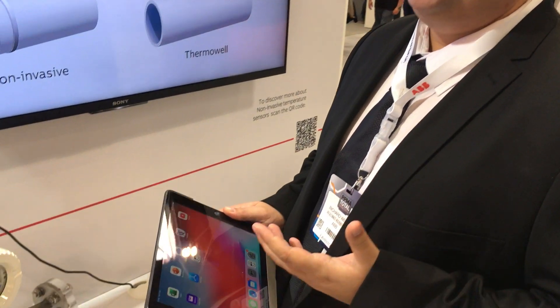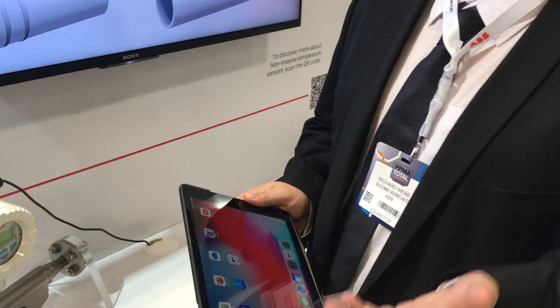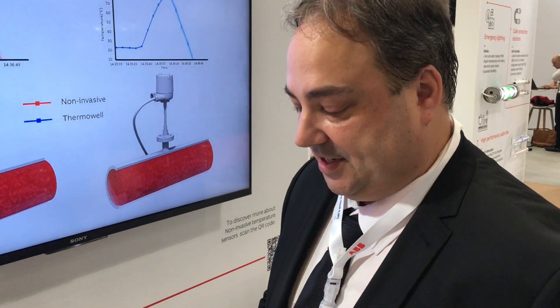We have an app that we download to iPhones, iPads, any equipment that's got a camera on the back. It's designed for customers and service engineers, so they don't have to call us or our engineers to come and help fix a problem.